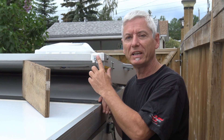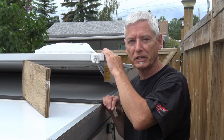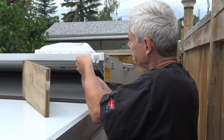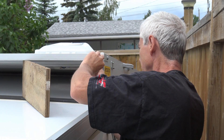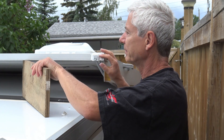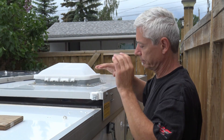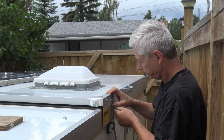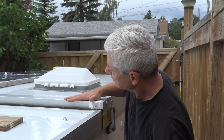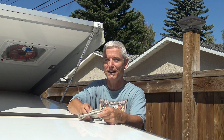I've given the marine adhesive a couple of days to dry so it should be fully cured now. The last step is just cutting off the stubs of the bungees so they don't interfere when the roof comes down. I've already done the other one, so let's see if it closes. Looks like it's got a good seal — no interference. We're good! I hope you enjoyed this video; I'll have more modifications and repairs coming up, so always check back and happy camping!